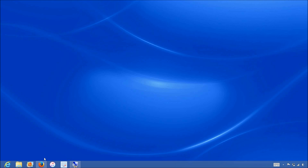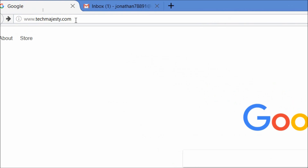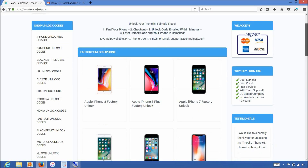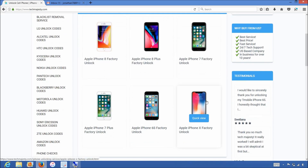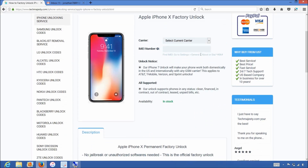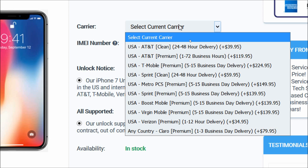Now that we have the IMEI number of the iPhone, we will go on the computer and open the internet browser to go to TechMajesty.com. Once we are on this website, we will place an order to unlock our iPhone. We will choose the iPhone X since that's the phone we're unlocking today. Then for the carrier option, you will choose the carrier your iPhone is locked to, such as AT&T.